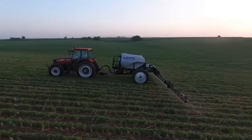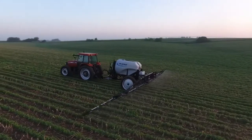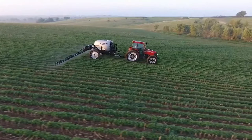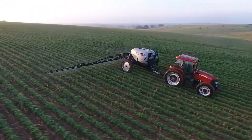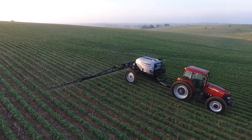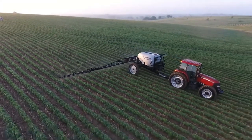An 80 gallon fresh water rinse tank is also included. The 158 inch hitch pin to axle ratio allows for superior maneuverability of this unit in the field, while the 10 foot transport width makes moving from field to field even easier.